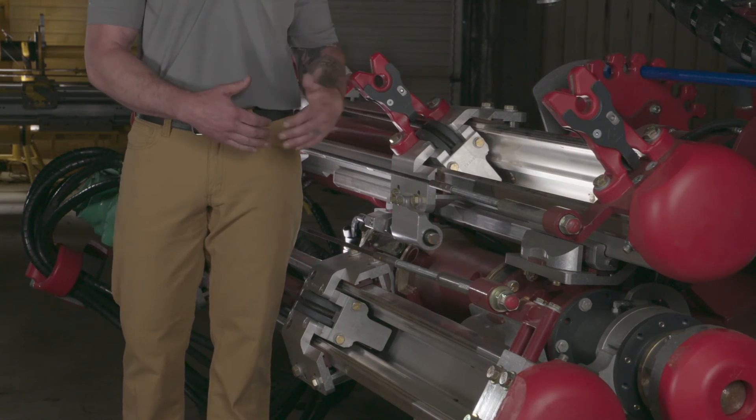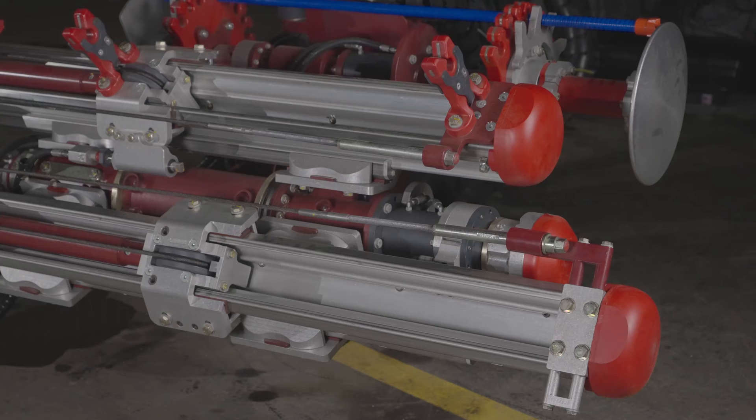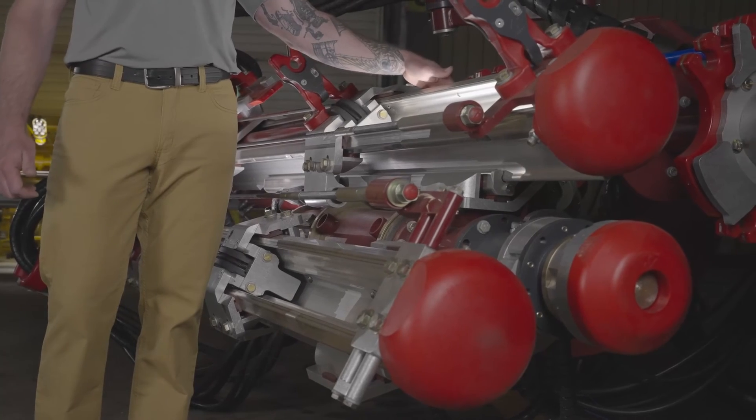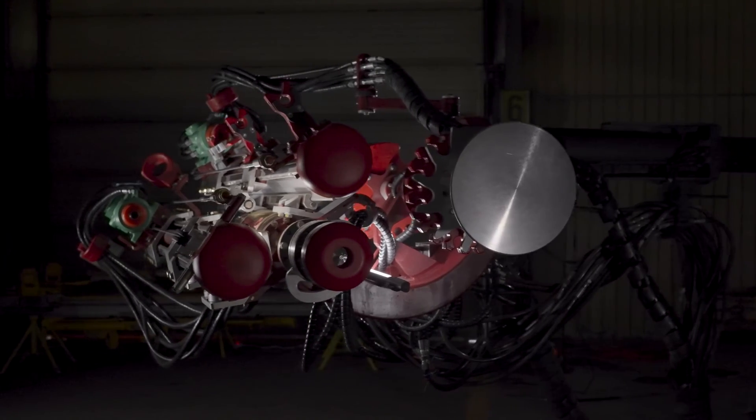The two-feed system offers independent feed rail crowd. You get 18 inches of travel on your drill and driver side, which is particularly helpful in uneven face bolt ducts.